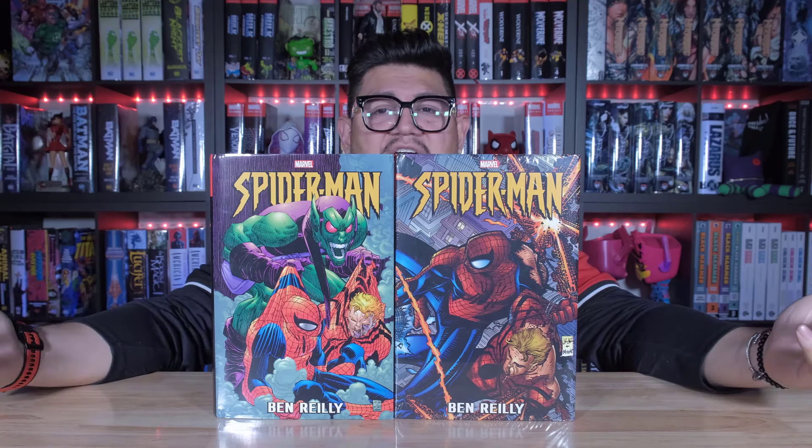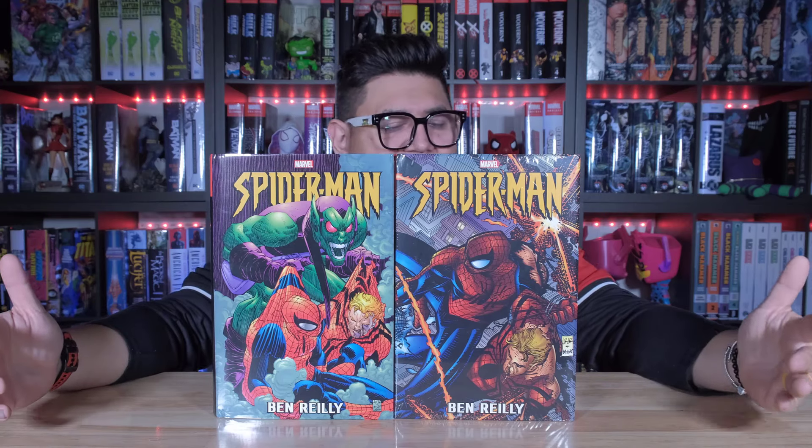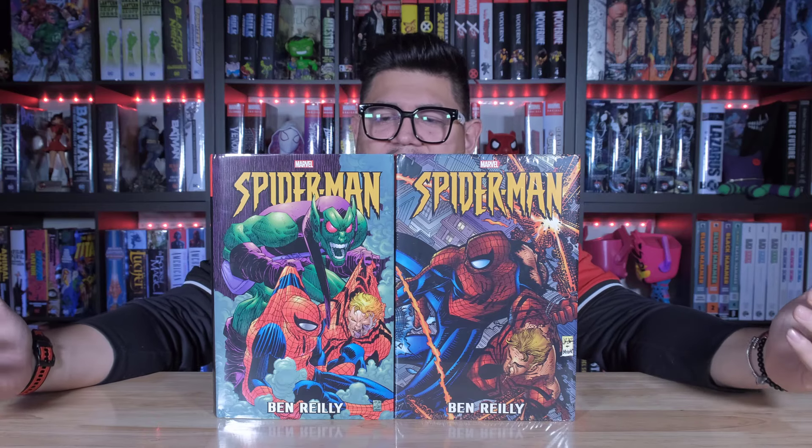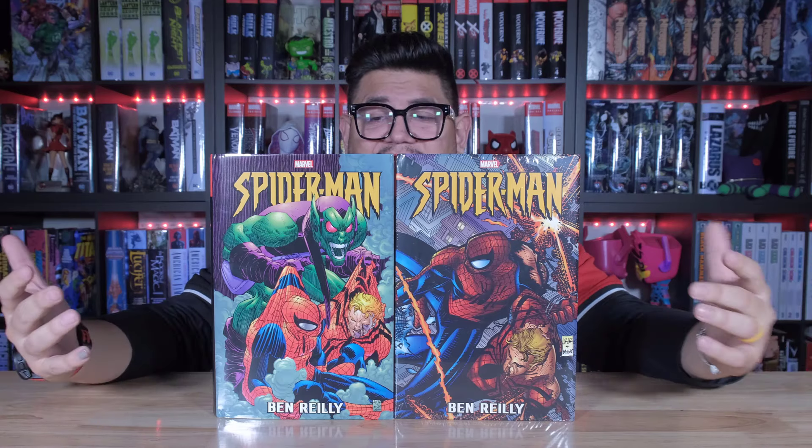If you've been wanting to collect this, that's awesome for you because bang, bang, back to back like that, you get to enjoy the story in its fullness and we're here for it. Let's take a look at it.